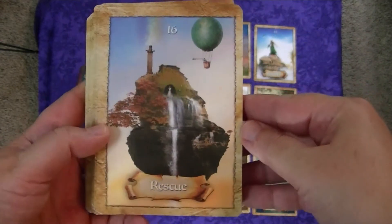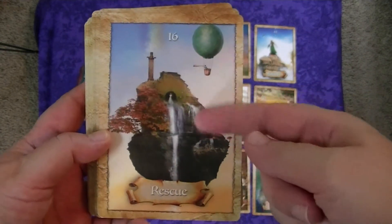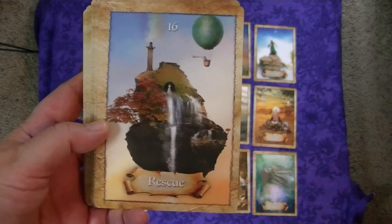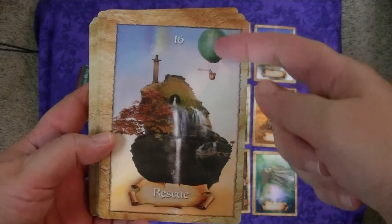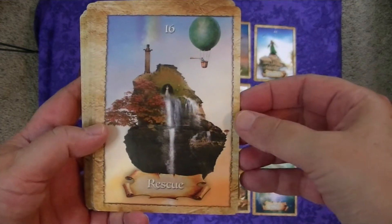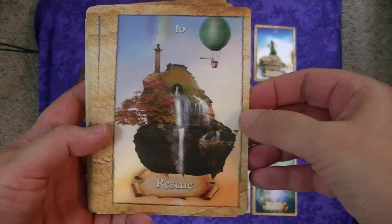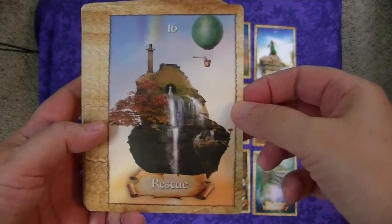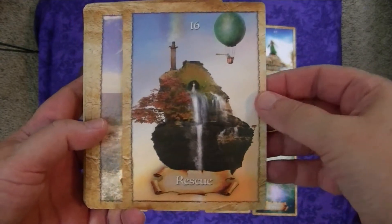And this card, Rescue — you can see you have to be out there. She's on an island, isolated. You have to be out there saying that you need help. And here's the person in the balloon who could pass you right by if you don't let somebody know that you need rescuing. So actually a lot of this is about declaring your needs.